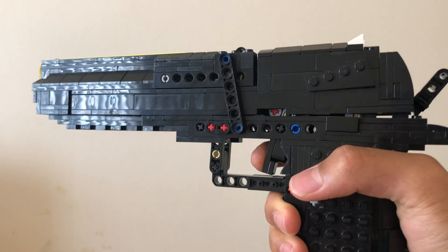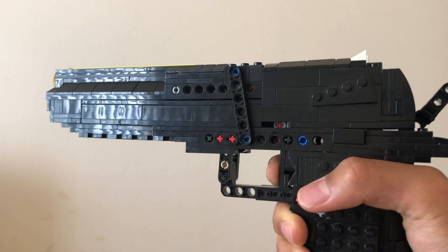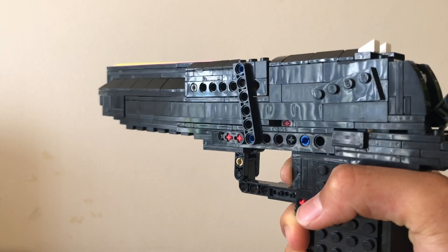I wanted to do something different for my model. You can see here that the trigger pull is really short and light. This is because the trigger does not push the slide — it's actually the rubber bands that are generating the power.